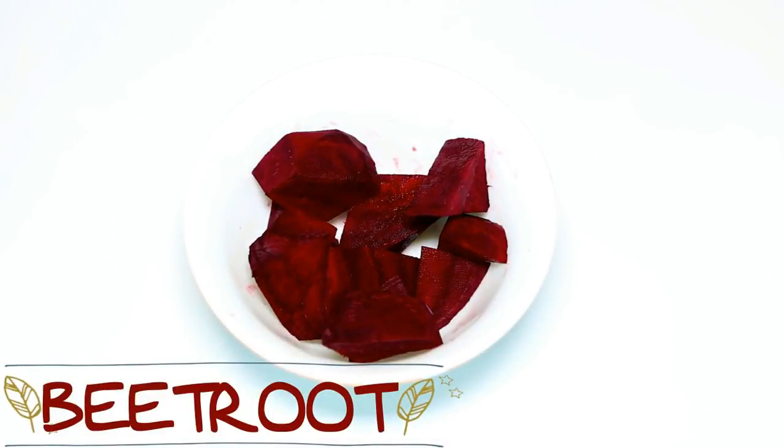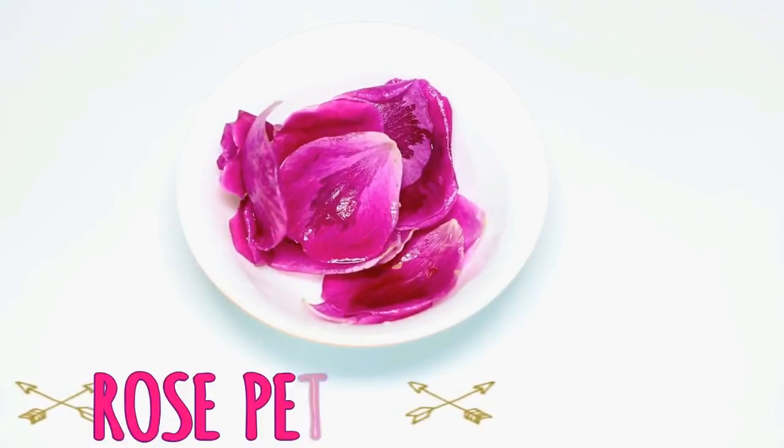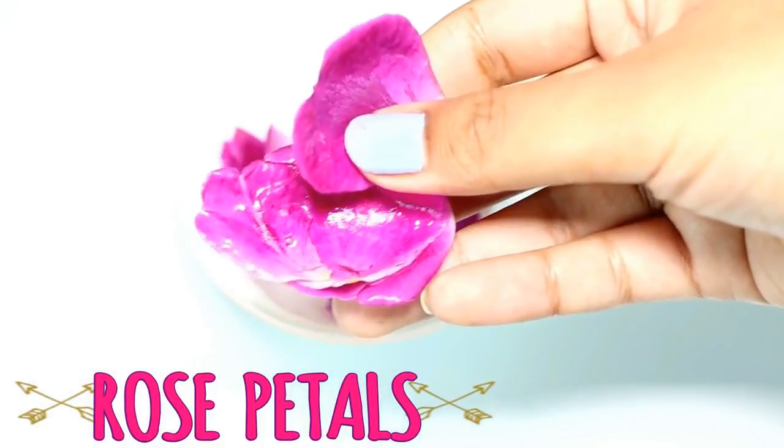The first ingredient we need is beetroot. Beetroot is really good for removing dark spots or blemishes from your skin. Next we need some rose petals — rose petals really leave a very radiant pinkish glow on your face.